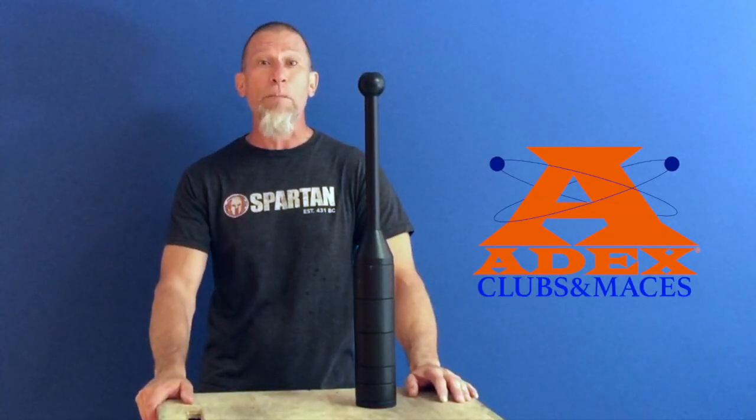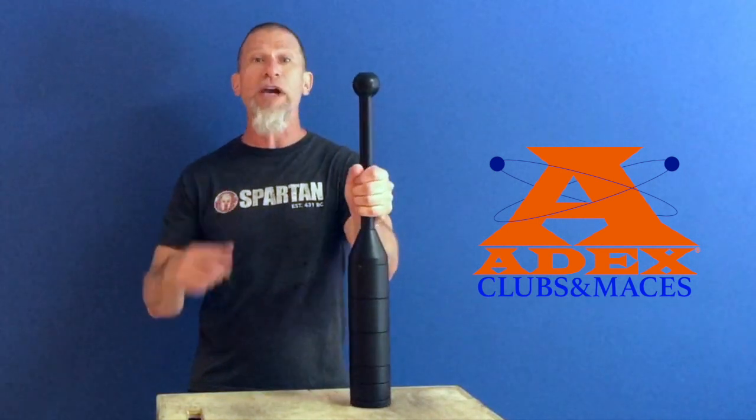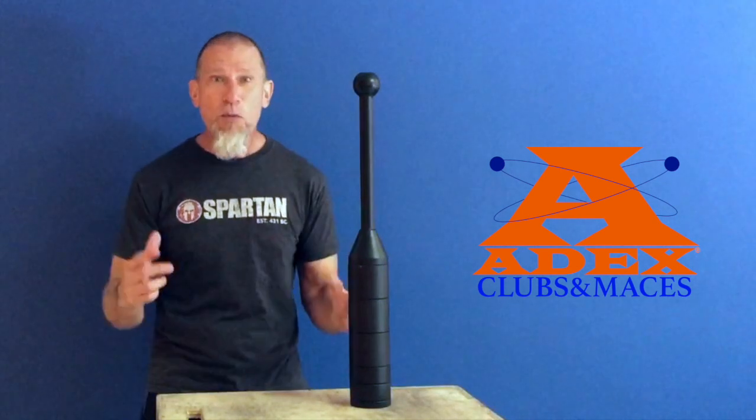Hey guys and gals, if you're looking to burn fat and build muscle fast, look at adding clubs to your workout routine. Clubs have been around for over 3,000 years and for good reason — they work.